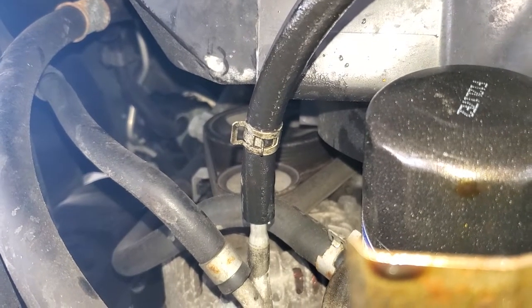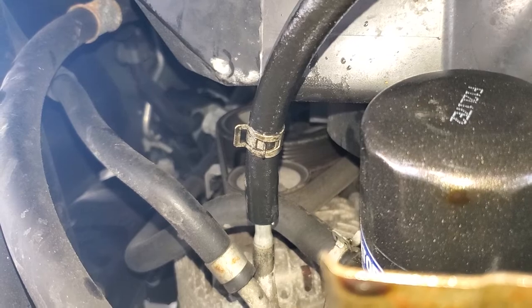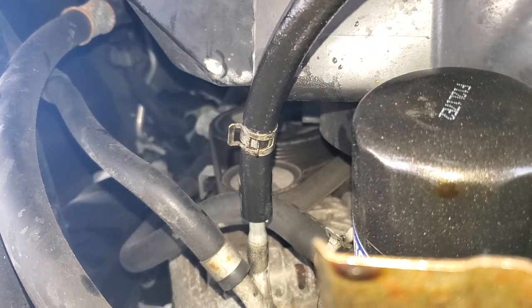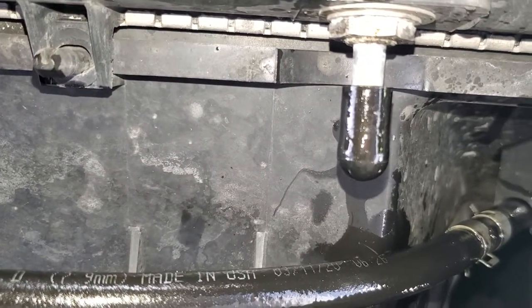You just have to make sure that you have the radiator that is shitty — CalSonic, something like that. Very simple. All you need is that hose and those nipples.